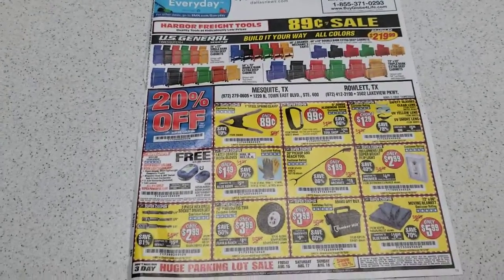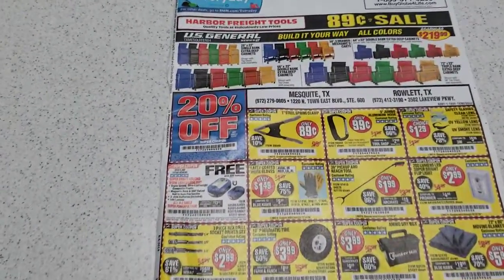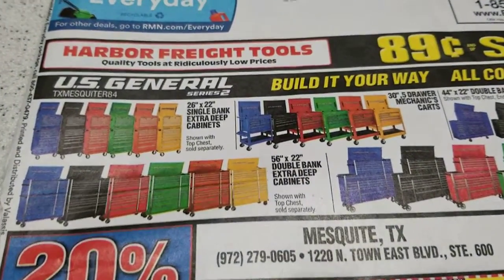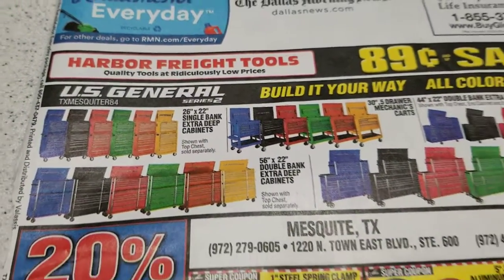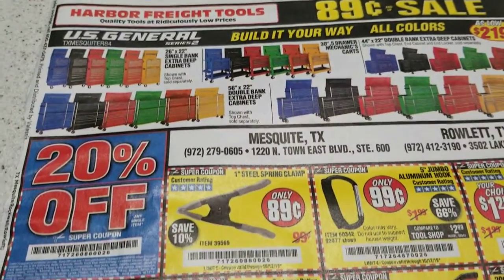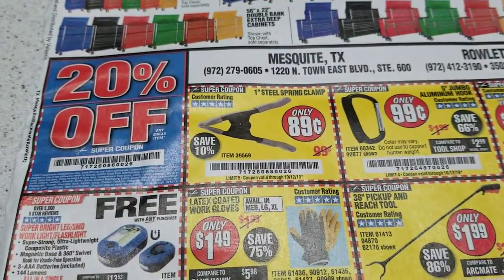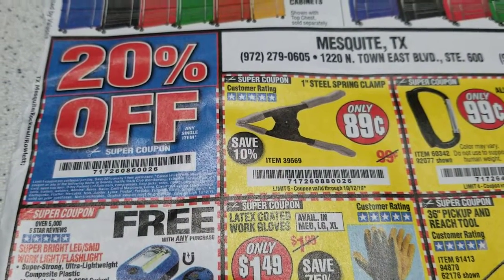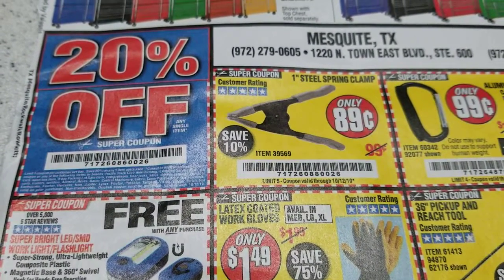Hey guys, Paul Kepner here. I wanted to show you something I just got in the mail. There's a store local to me, and they've got stores all over the U.S., called Harbor Freight. Anyway, they're having this big $0.89 sale, and the cool thing is this sale — it's kind of hard to see with the fine print on the coupon — but it's running through October the 12th.